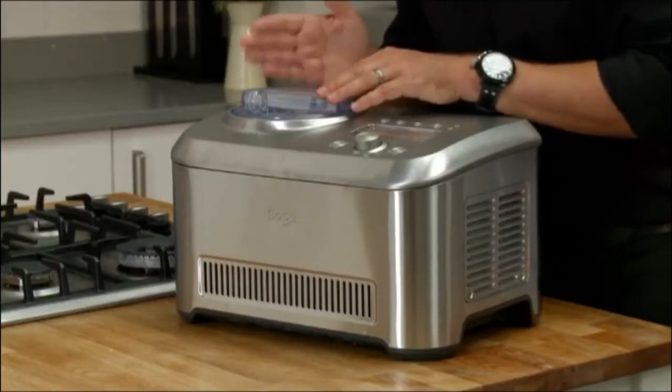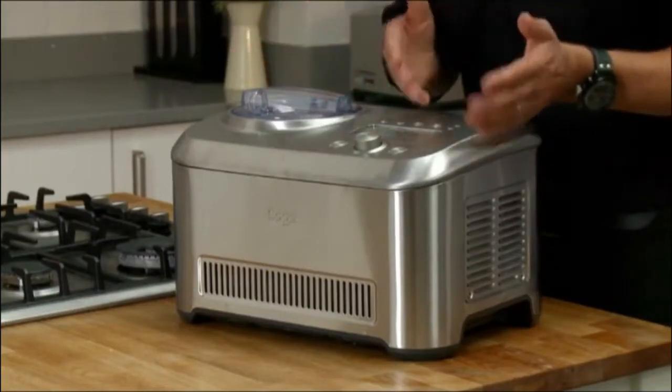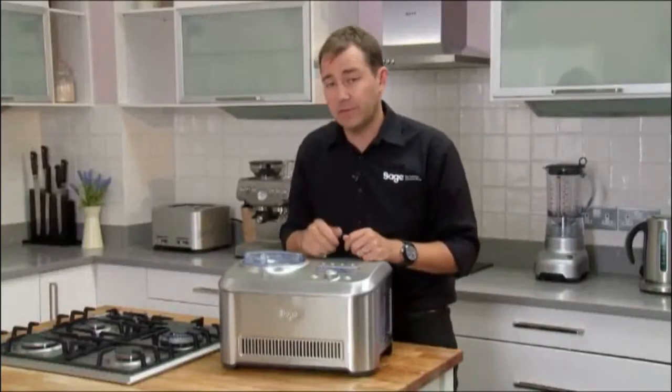As the machine understands how hard the contents is, once it's there, it simply turns itself off. It's got some great features as well.